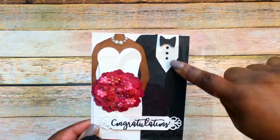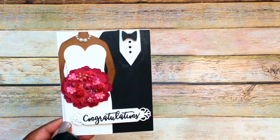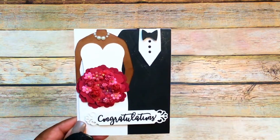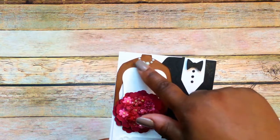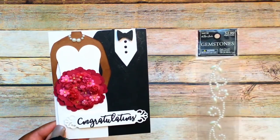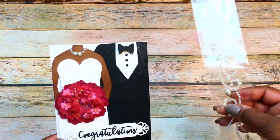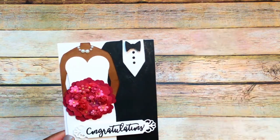For the buttons on the shirt, I use some Wanna Scrap bling and I got that from Shantae — she is Simply Shantae here on YouTube. For the necklace on the lady, I use some gemstones — these are some pearl flourishes and these are by Paper Studio. I just use the piece that kind of rounded with the two large pieces in the center.